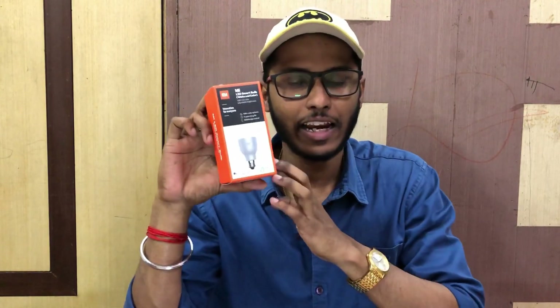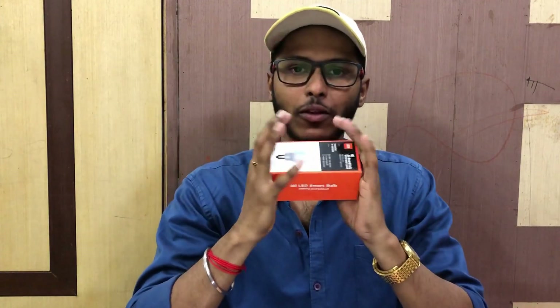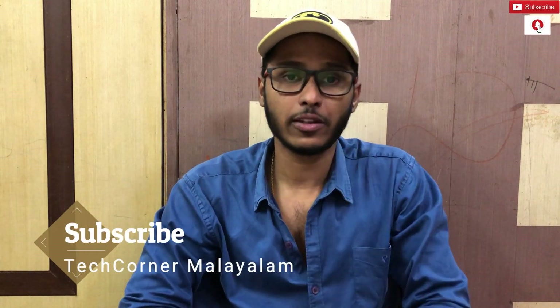Hi friends, everyone, welcome to Tech Honor. We are here today. I am going to play the LED smart bulb. We are going to get the unboxing, review, and testing. If you don't subscribe to our channel, subscribe to our channel. If you want to watch our videos, press the bell icon.